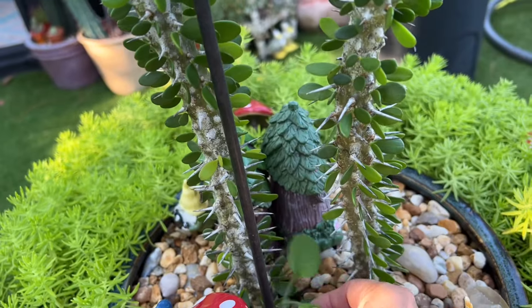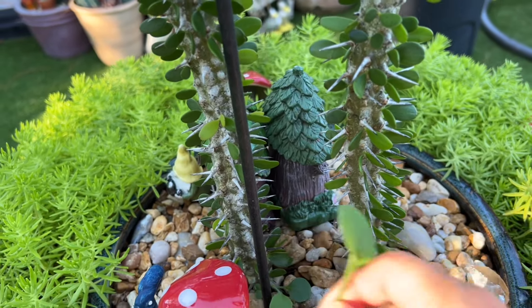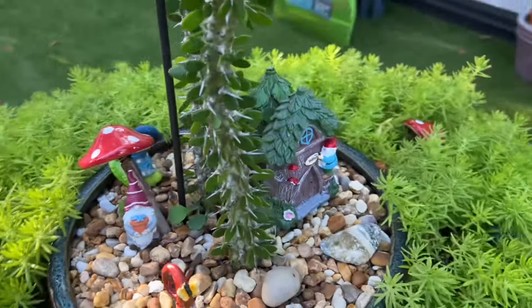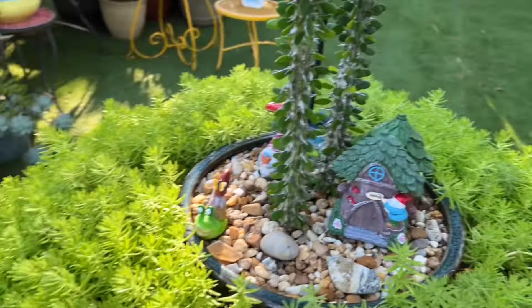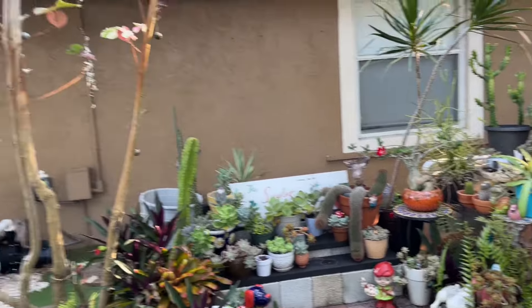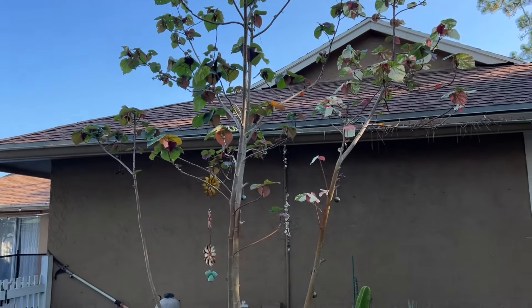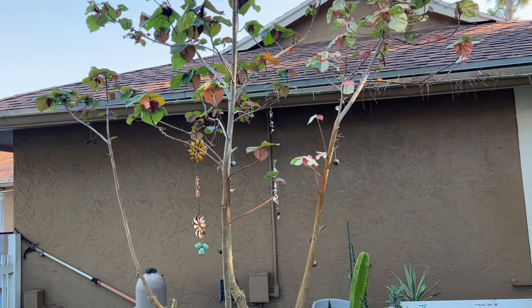I'm such a sucker for cute little things — like snails, mushrooms, and little gnomes. I love little gnomes and snails and mushrooms! Other than that, everything's looking good. Look at my tree — it's growing, it's filling up. It's been raining a lot, so she's doing so good.